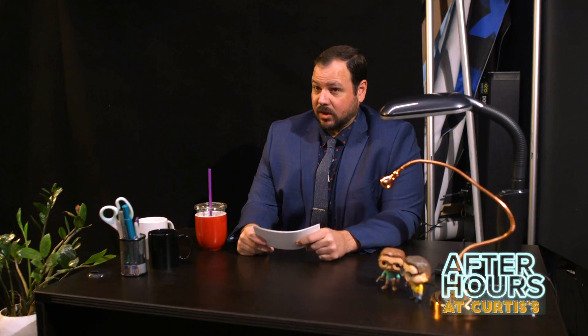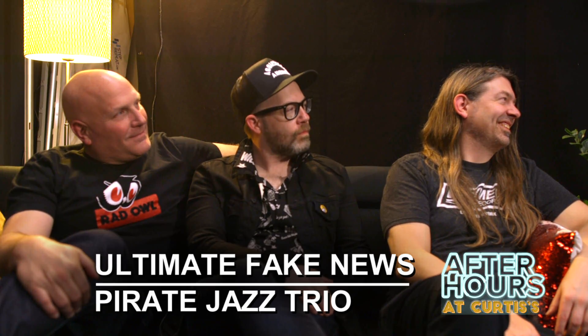Welcome back to After Hours at Curtis's. I'm here with the ultimate fake booker. I have to say, why not fake drums? We tried it. We had Eric playing this really awesome four kick electronic drum set — so good. I think that would be better.